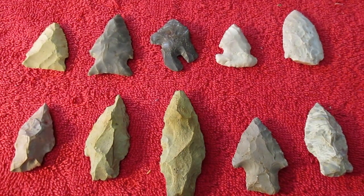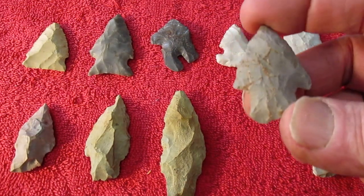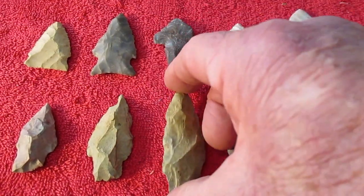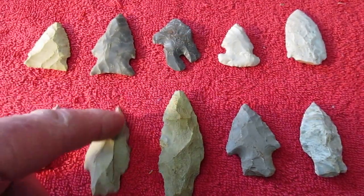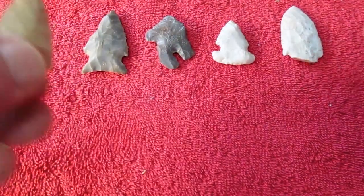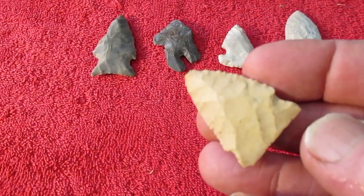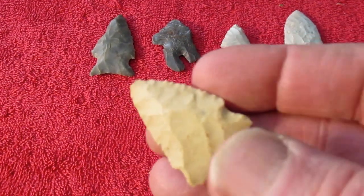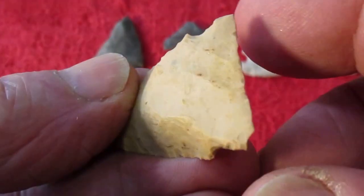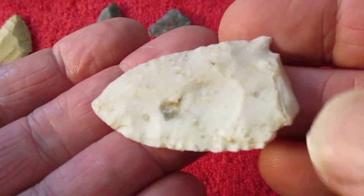Here's some pieces from the bottom area at the WFD spot there. This bottom row here looks pretty Woodland-looking — some decent points. And here's a little older-looking stuff. That's really a well-made point there, found 12/30 of '84. It's got a really thin base on it, nice bevel. Really a nice well-made point there — too bad it's broke.